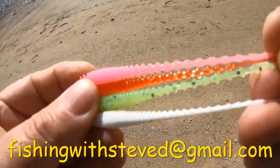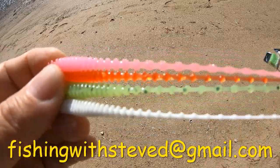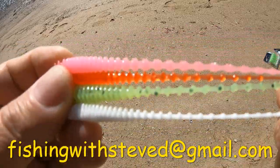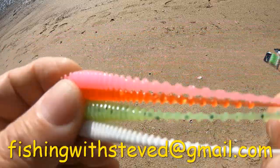Super strong, super stretchy, as you can see. So if you want to order some of these, guys — fishingwithstevede at gmail.com.